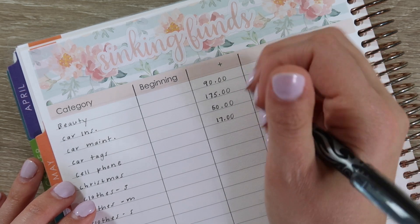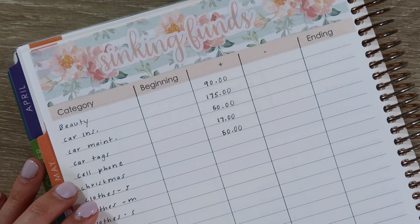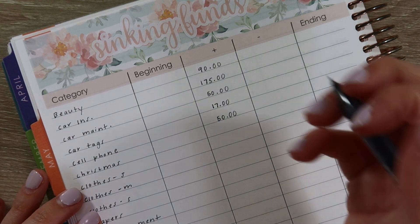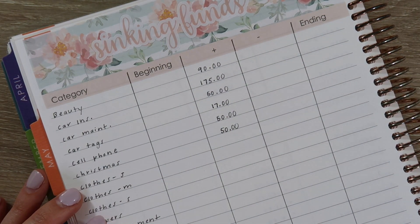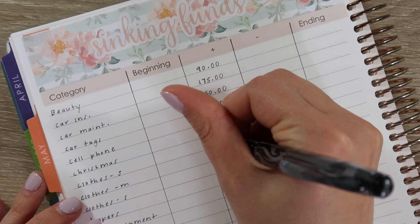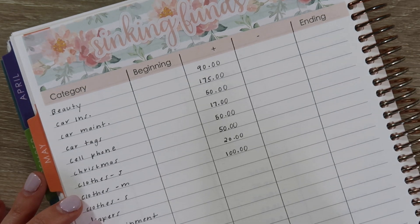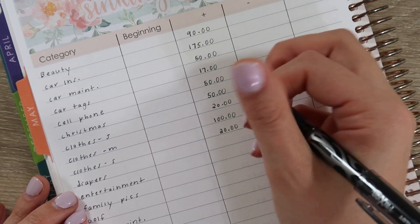Cell phone is $50 — we have a family plan with Jason's family and we don't pay it every month; we pretty much pre-pay it six months or even a year ahead. For our Christmas and gifts category I'm adding $50 — this includes birthday presents for family members, Christmas, Easter, and all of that fun stuff. For Jason's clothes I'm adding $20. For Macy's clothes I'm adding $100, really just to catch up on spring and summer clothes we already purchased for her. For me we're adding $20. Diapers we're doing $20 as well.